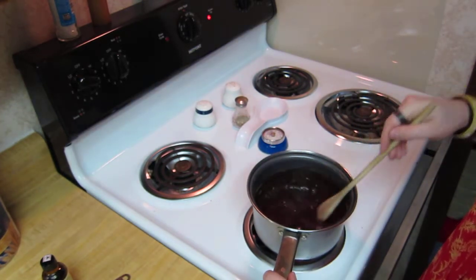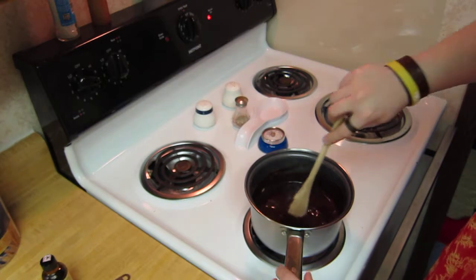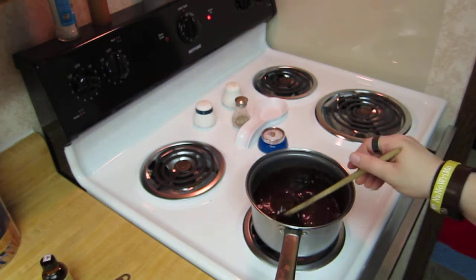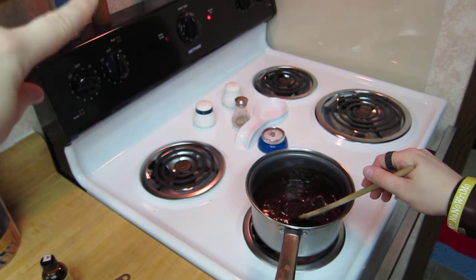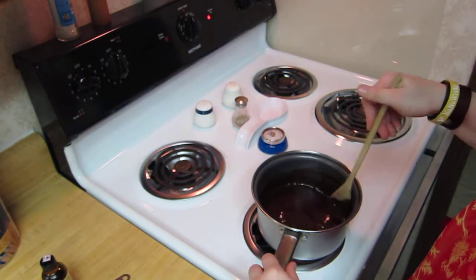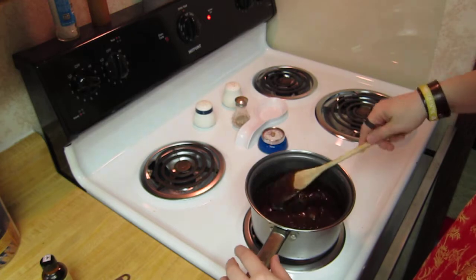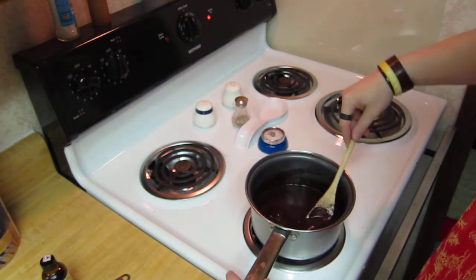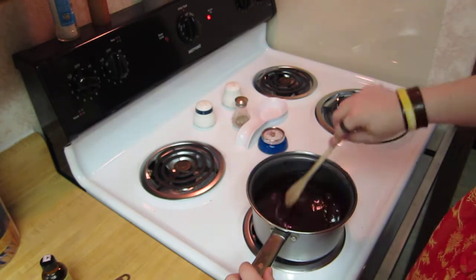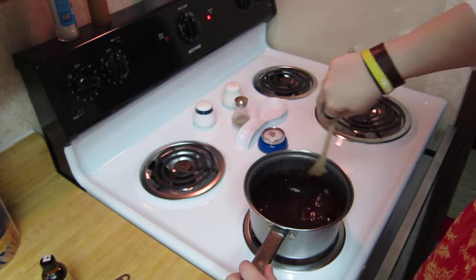So you just pretty much stir, keep stirring. I've got my burner set at about seven and a half to eight — my burner only goes to nine — so I've got it pretty high. And you can see it's already starting to boil, partly because the butter wasn't very cold when I put it in, but also partly because I have it on very high heat. So keep stirring.